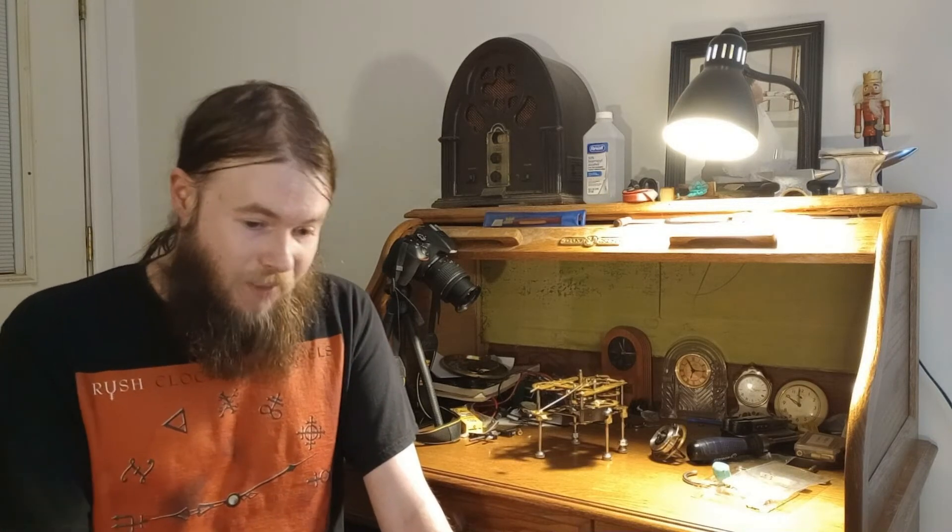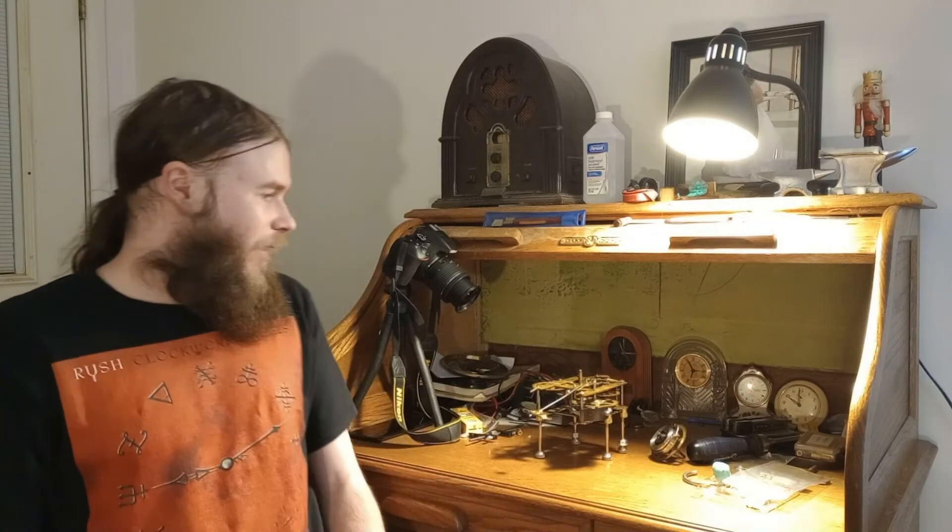Well, my tools finally arrived and I am happy to say most of them arrived actually. My caliper is on back order and my oiler cups are on back order. I thought I got a soldering iron but maybe I don't know anyway.